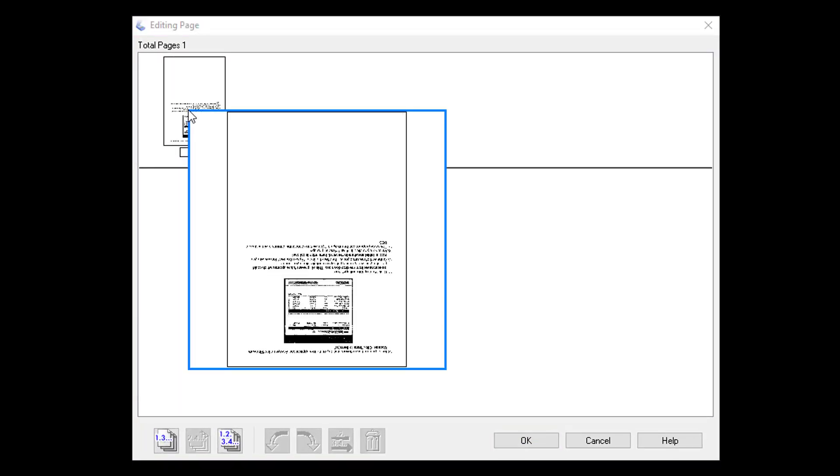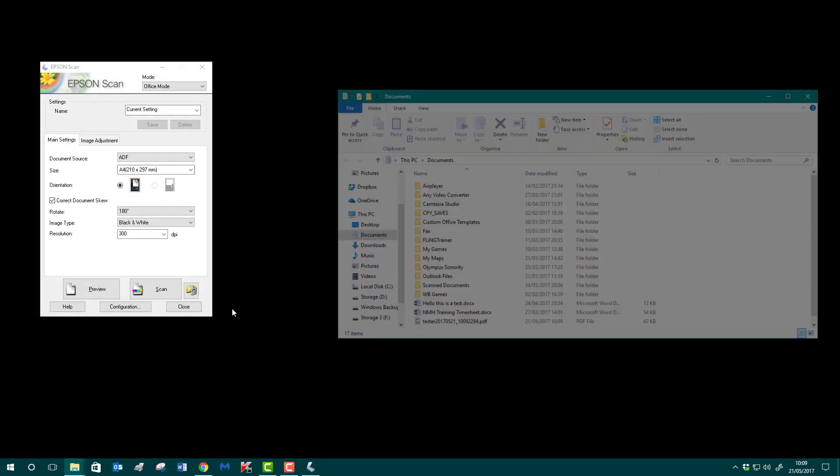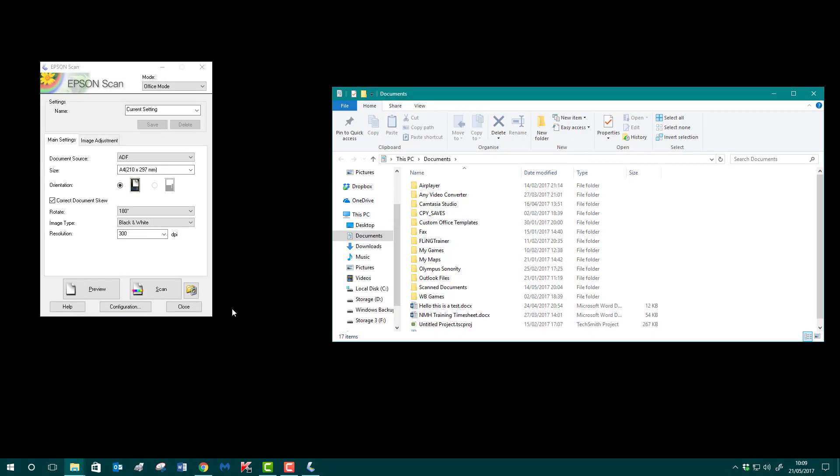Hover over the image and it should pop up to give you an idea — and there it is. If I click on it I can then rotate it, click OK, and save it. That will automatically save to my Documents folder — and it's that easy.